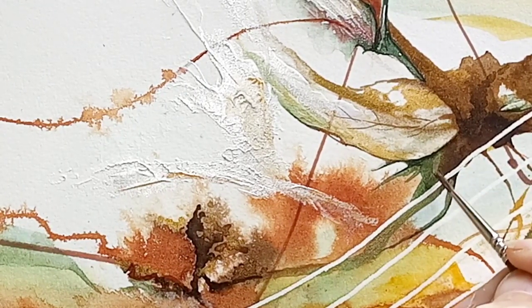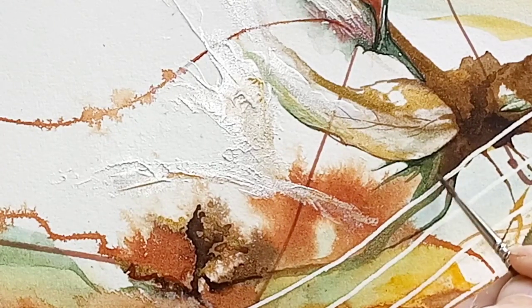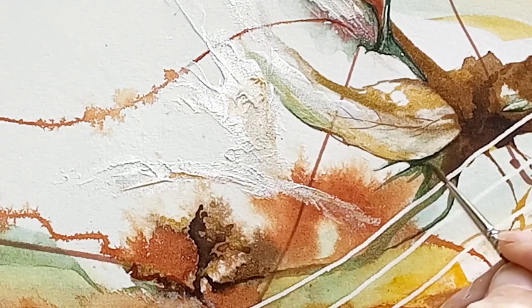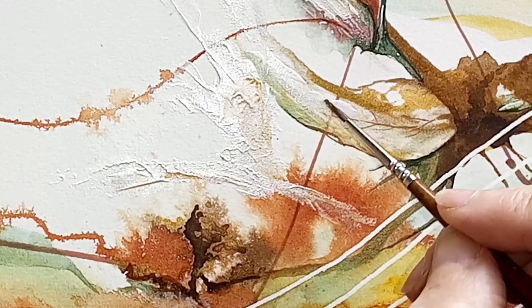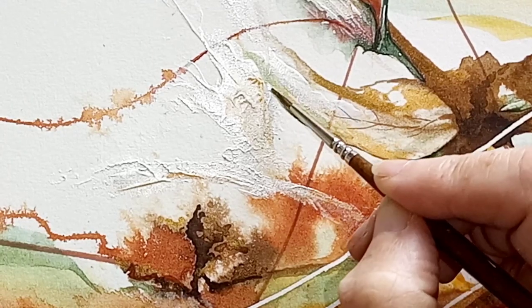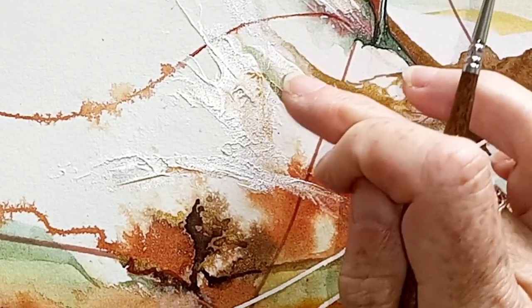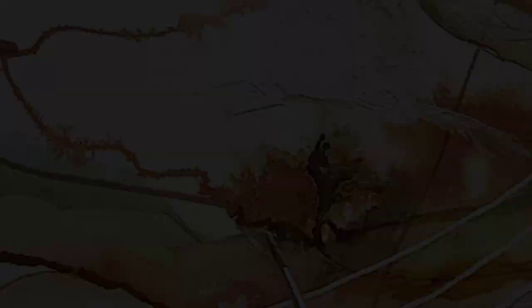We've got some different bits of colour going in. I've used the Micron Pens which have a lovely fine nib, and we've just applied the various colours in the autumnal shades — the gold, the pearlescent olive green which is a beautiful colour, and some darker browns and burnt sienna colours which give that warm richness to the whole piece.